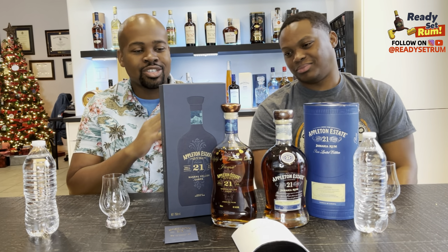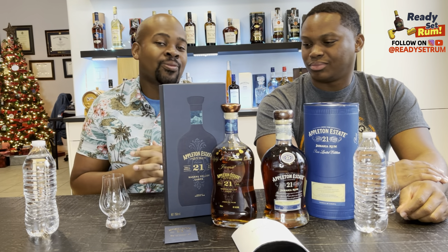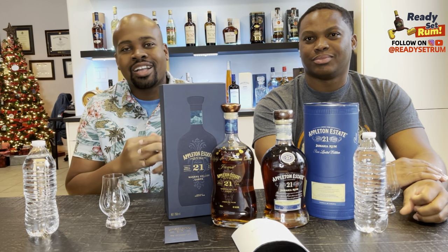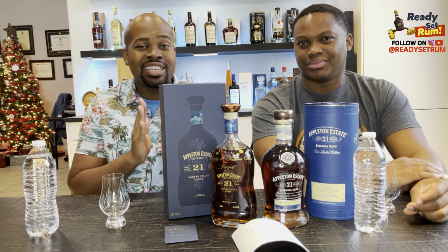You're seeing two bottles in front of us here just to show you the new packaging and the old packaging, but we're just going to taste one because as far as I know it's the same rum. Before I get further along, please remember to like, comment, and subscribe.